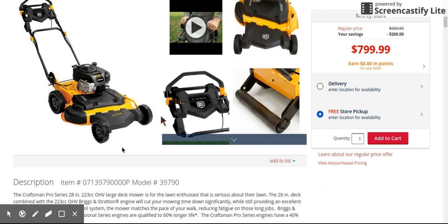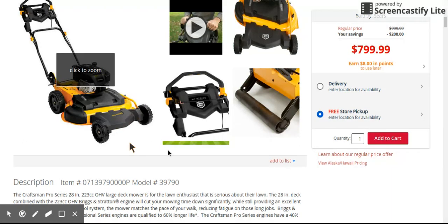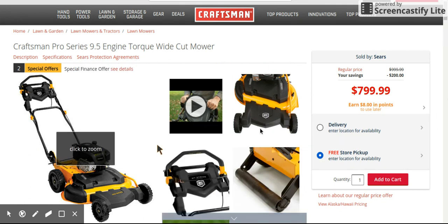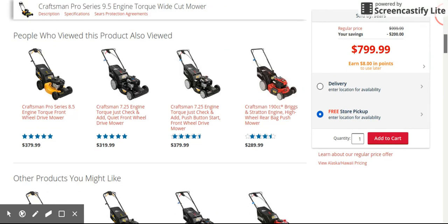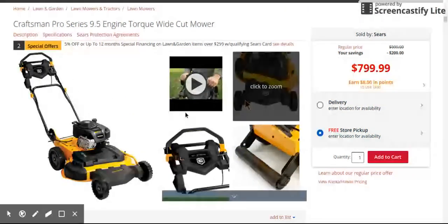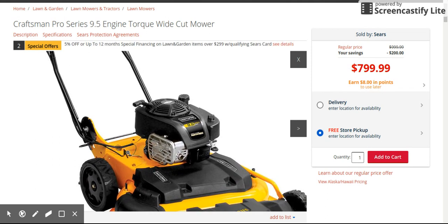If I was going to go with any one of these three, I would probably take the Troy-Belt. I would have taken the Cub but I don't like those caster wheels — but to each his own. It looks like a pretty cool mower. You get the striping kit here, which if it works could be a nice feature. It also has a cool drain plug. If you watch this guy's video, just type in 'Craftsman 28-inch mower.' It has a drain plug right in this area.